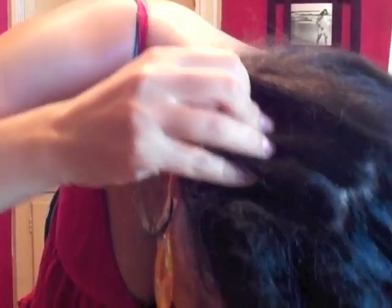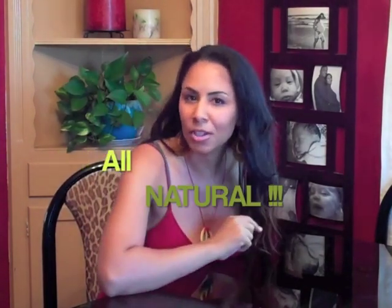No weave, no tracks, no extensions. Can you see my scalp? I did try a weave once and let me tell you something — I no longer laugh at those girls on America's Next Top Model when they whine and cry, because it is excruciating. I'm never doing that again. So I wanted to find a natural way to grow my hair. Here's what I've been doing for the past three weeks and how you too can have long, luxurious hair.